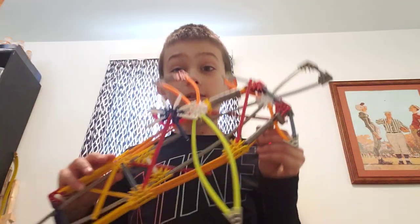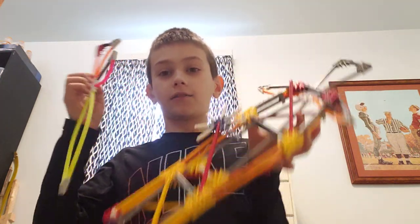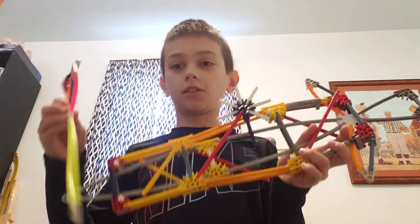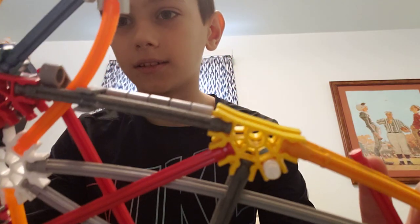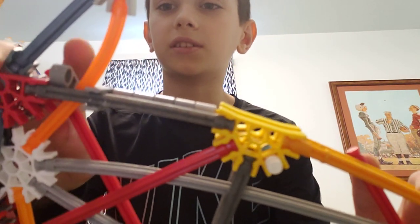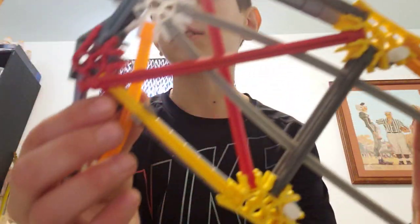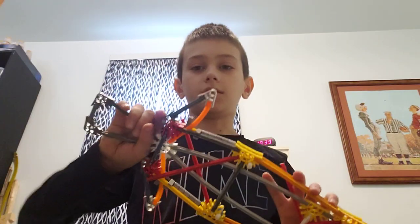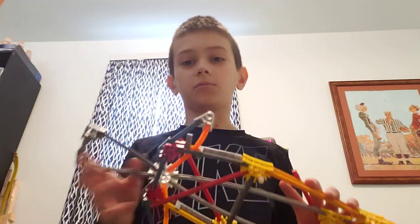Hello! Today we're going to be building this wild thing out of K'nex. It's a sheath with a knife, a little throwing star thing that actually hurts, and it's got a sword in it. This gray thing here actually locks it in place, so I'm going to unlock it — there's one on each side — and then you can draw the sword like this. It's pretty smooth.